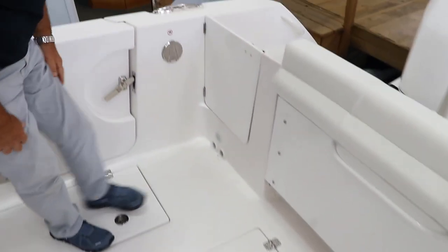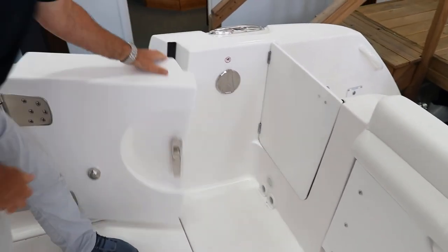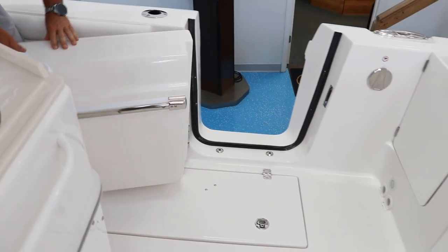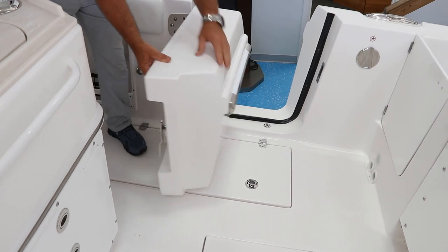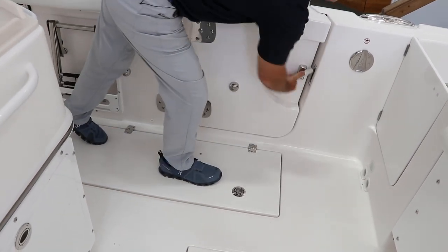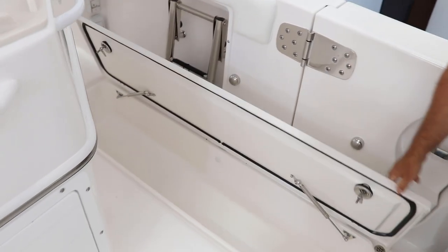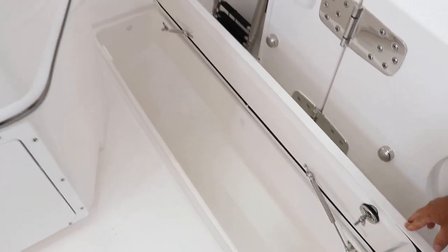Two doors — held out by a magnet, very strong. Look how wide that door is, very sturdy. Twin in-deck macerator fish boxes that are insulated — that'll hold all your catch.